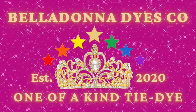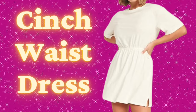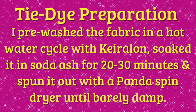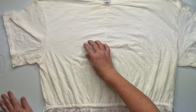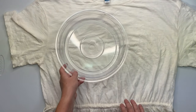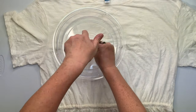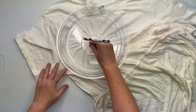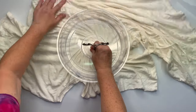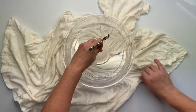Hi, this is Steph with Belladonna Dyes, and today we're going to make a cinch waist dress. Always start by smoothing out as many wrinkles as you can in your project and get a lay of the land and decide what you want to do. For this one I'm going to be making spirals. I'm using a tool to create the spiral, but if you don't have a tool just go ahead and use your fingers and twist it up. This is a microwave splatter guard.